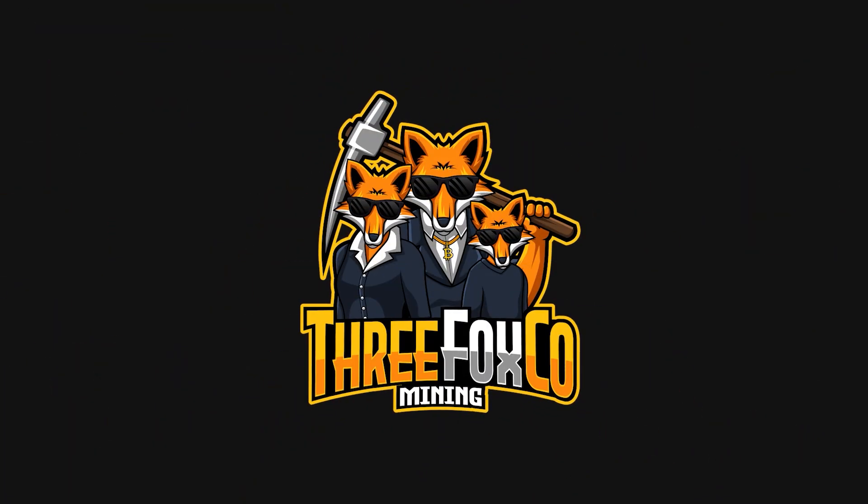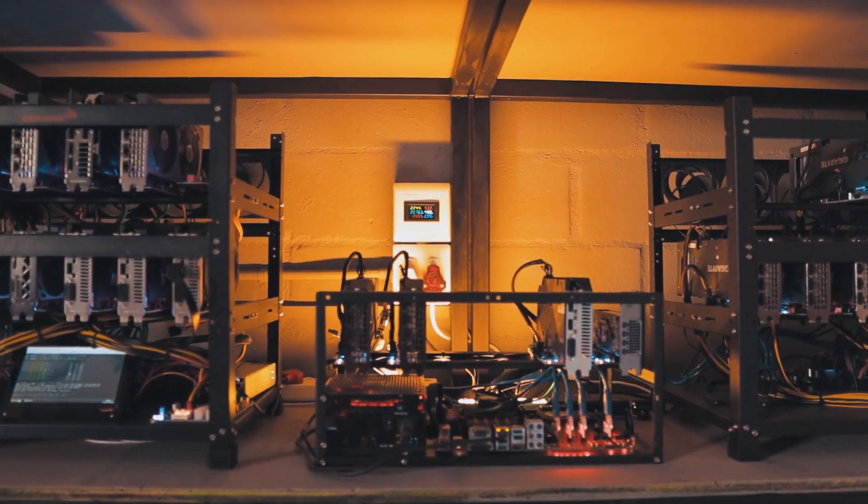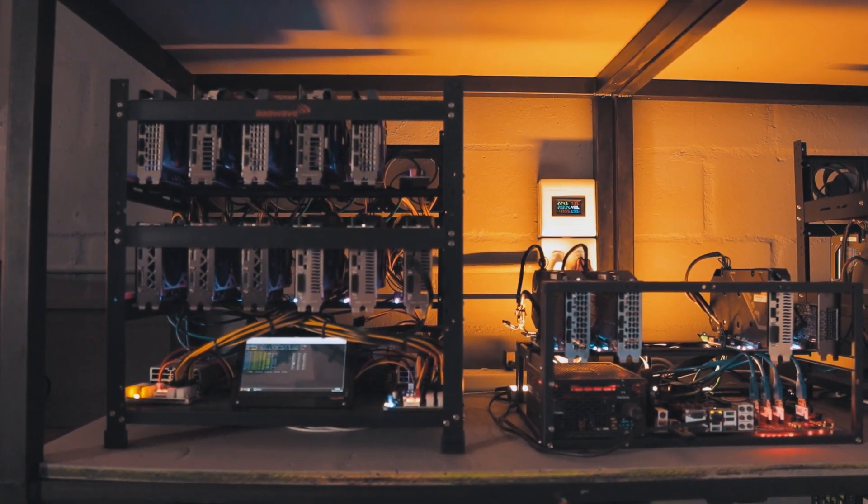Let's take our mining garage a step further and make sure that our GPUs are properly cooled but only when necessary. We all know that GPU mining rigs generate a lot of heat and keeping your rigs from overheating is constantly in the back of your mind if you are a serious miner and really care about your equipment. Allowing your GPUs to thermal throttle is never a good thing and will definitely have a severe impact on their lifespan.